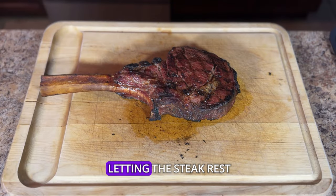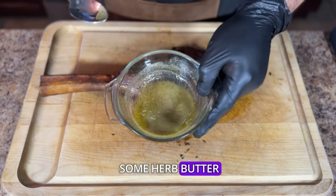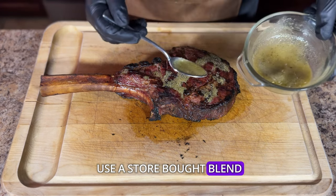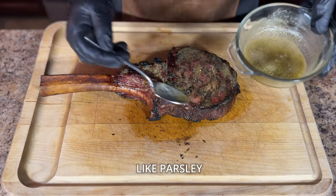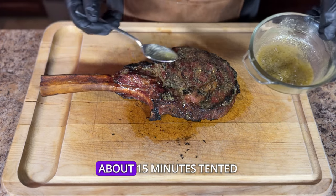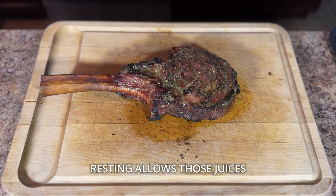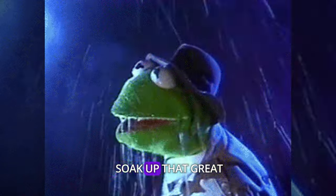Now let's talk about letting the steak rest. Carefully transfer the tomahawk to a cutting board, then drench it in some herb butter. I made this butter by melting it in the microwave for a few seconds, then adding Dano's original seasoning blend. If you don't want to use a store blend, add some salt, pepper, garlic, and onion powder, and include some greens like parsley, rosemary, thyme, and oregano. Then give the steak a rest of about 15 minutes, tented with some foil. It might seem boring, but trust me, it's very important — resting allows those juices to redistribute through the steak, making it extra tender, and it gives the steak a chance to soak up that great herb butter.